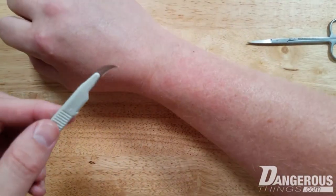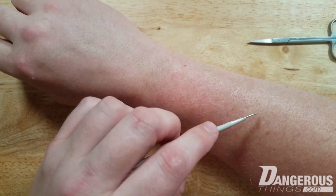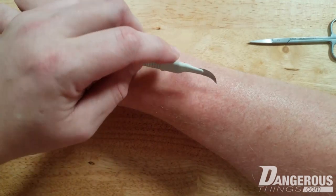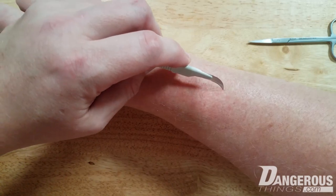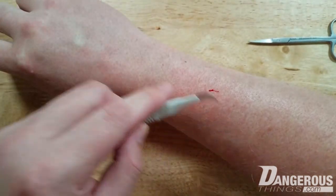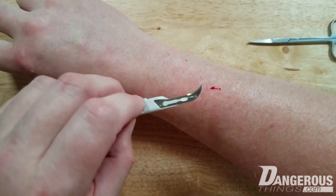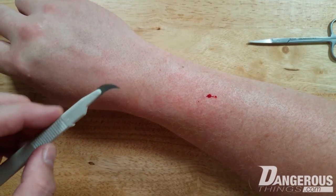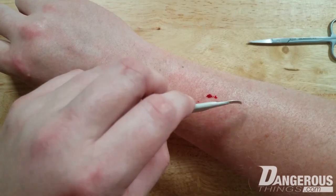Poking up here outside the band where the adhesive was — I definitely feel that. Right here in the treated area — I do not feel it at all. Making a small cut: I can feel it dragging on the skin from my finger, but the treated area is totally numb. I could get through the dermal layer and do a lot of work without feeling it.